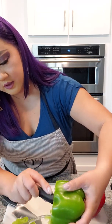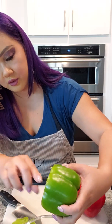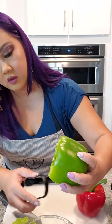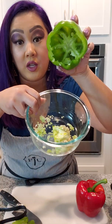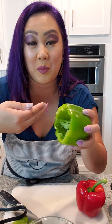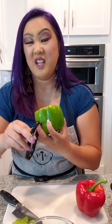You just scoop it out and de-seed and devein all of it. Check this out — how great is that? Not gonna lie, I used to be the person who would stick my whole hand into the bell pepper to clean it out. Now you don't have to do that — you can use your Scoop and Loop.